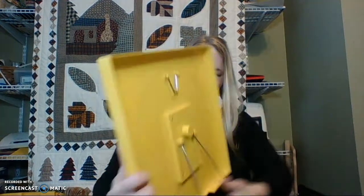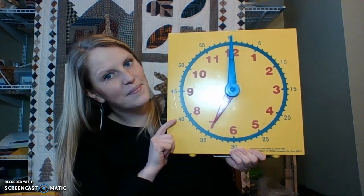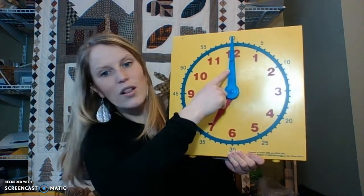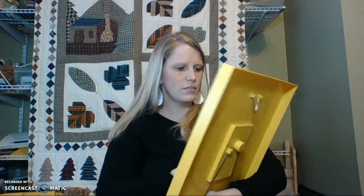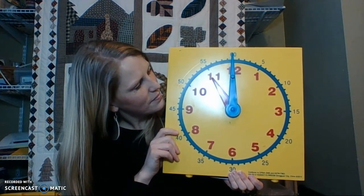Now, you try. I'm turning my clock — I wonder what it's going to say. Okay, here we go, class. What time is it? If you said 7 o'clock, you are correct. Give yourself a pat on the back. Let's try it again. Class, what time is it? If you said it's 11 o'clock, you are correct.